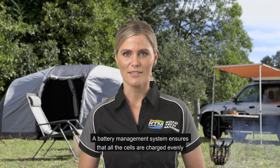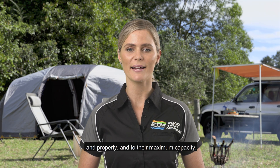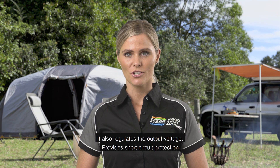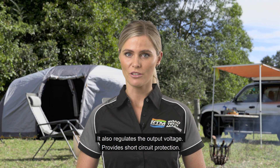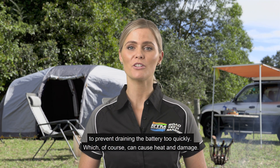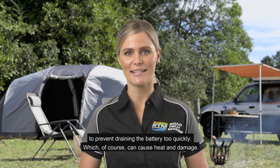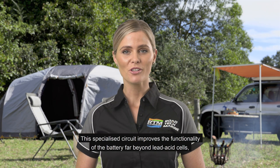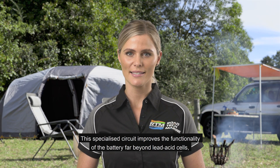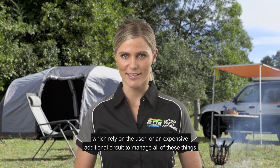A battery management system ensures that all the cells are charged evenly and properly to their maximum capacity. It also regulates the output voltage, provides short circuit protection, reverse polarity protection, and over-current protection to prevent draining the battery too quickly, which can cause heat and damage. This specialised circuit improves the functionality of the battery far beyond lead acid cells, which rely on the user or an expensive additional circuit to manage all of these things.